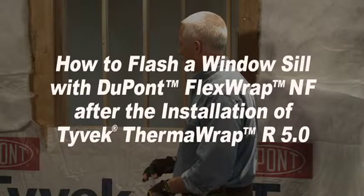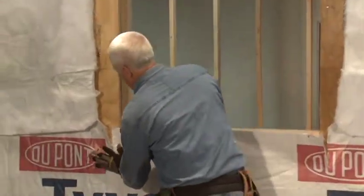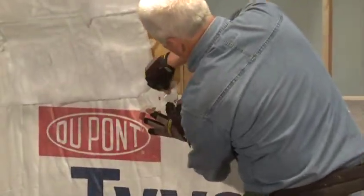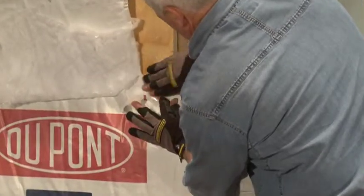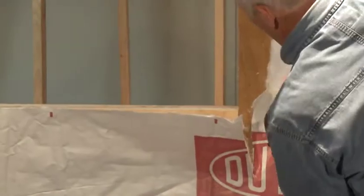This video shows how to flash the sill using DuPont FlexWrap NF. Because of the vertical cuts made at the bottom of the window, it may be necessary to secure the bottom flap with DuPont Tyvek seam tape.